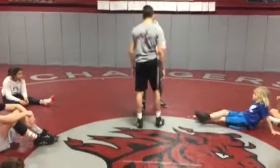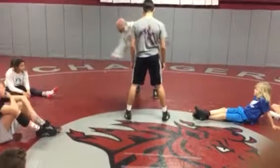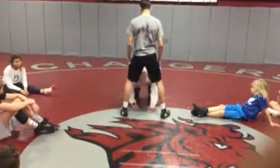Cale's just going to stand straight up like a scarecrow and spread his feet outside his shoulders. I'm going to squat down and dive between his legs.